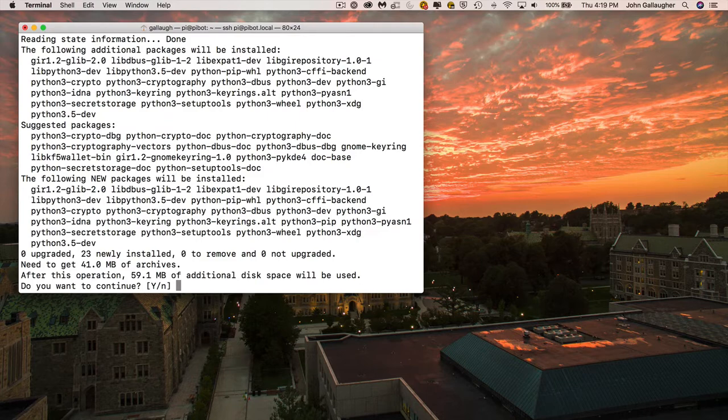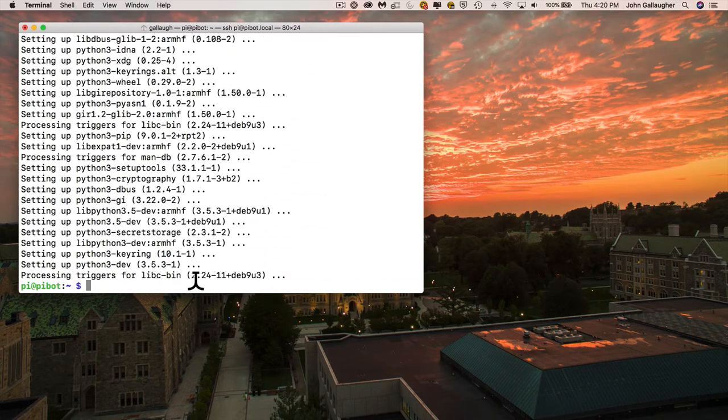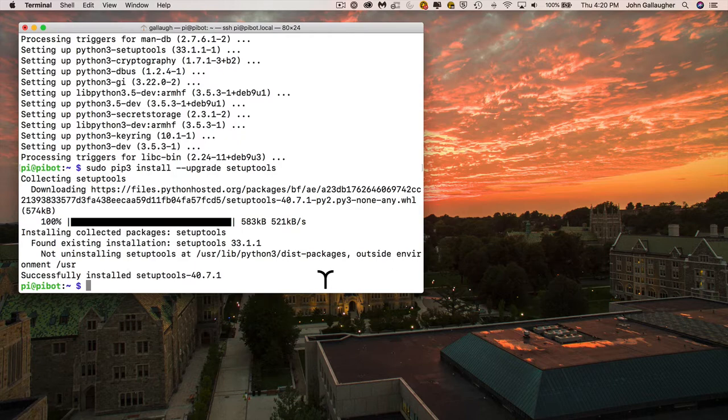I've accelerated the installations here so you don't have to wait. When you're back at the prompt, paste what we copied from the Adafruit Python installation page. It should read: sudo pip3 install --upgrade setuptools. Press Enter, and it will finish installing everything we need to continue installing software.